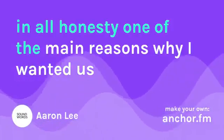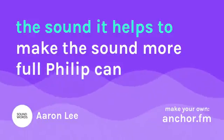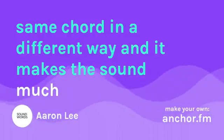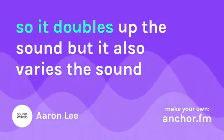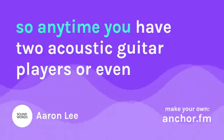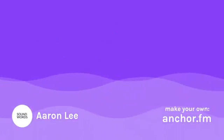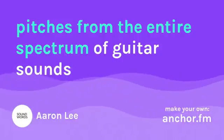One of the main reasons why I wanted us to use capos on Sunday was because it helps to thicken the sound — it helps to make the sound more full. Phillip can be playing a chord, and when I use a capo I can play the same chord in a different way, and it makes the sound much bigger. So it doubles up the sound but also varies it, which is pleasing to the ears. Anytime you have two acoustic or even two electric guitar players, I would recommend one person using a capo and another person playing the regular chords. This helps you get deep sounds as well as higher pitches from the entire spectrum of guitar sounds.